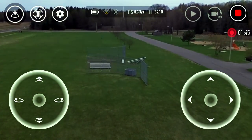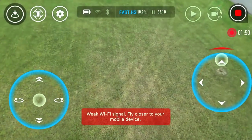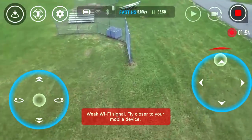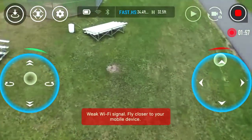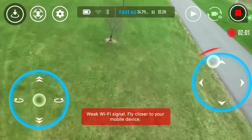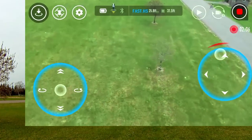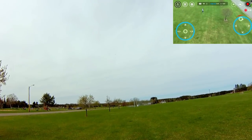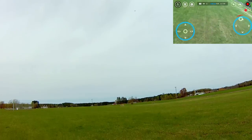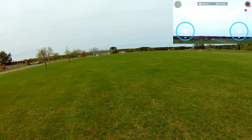Let's actually do another test here. Let's put it in high speed and see what we can get for a top speed on this thing. Wow. Look at this thing come back!